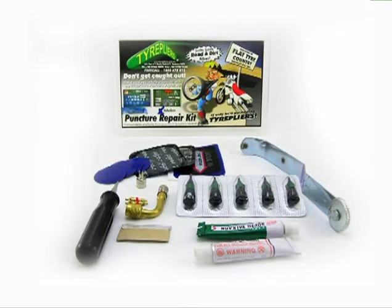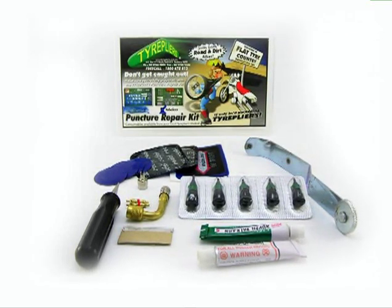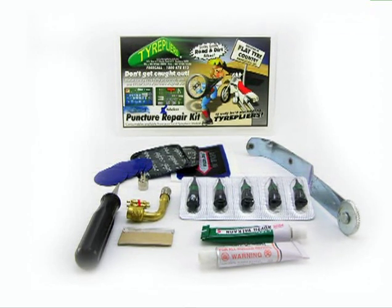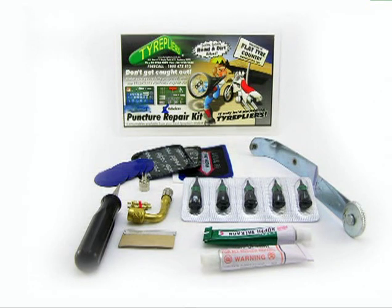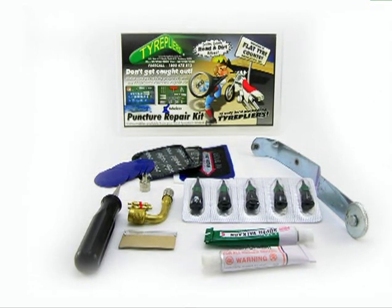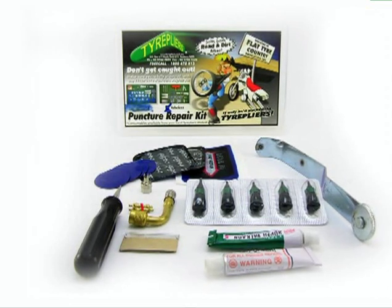There is also a motorcycle puncture repair kit for tubeless or tube tyres, which contains a tubeless repair tool, plug inserts, radial patches, universal patch, stitching tool, and round patches — everything you could ever need. Both these products are packaged into a handy carry box.